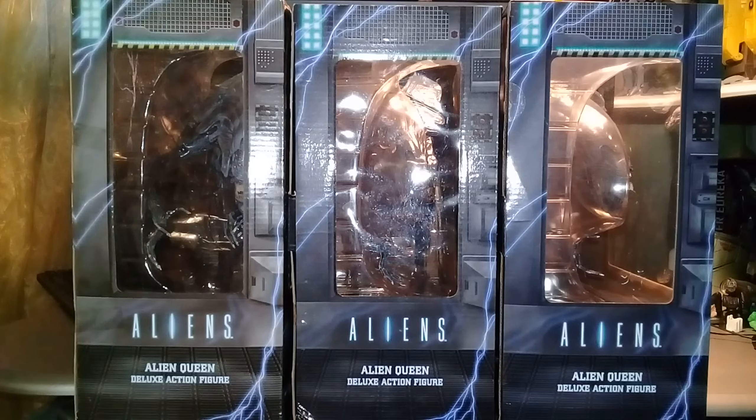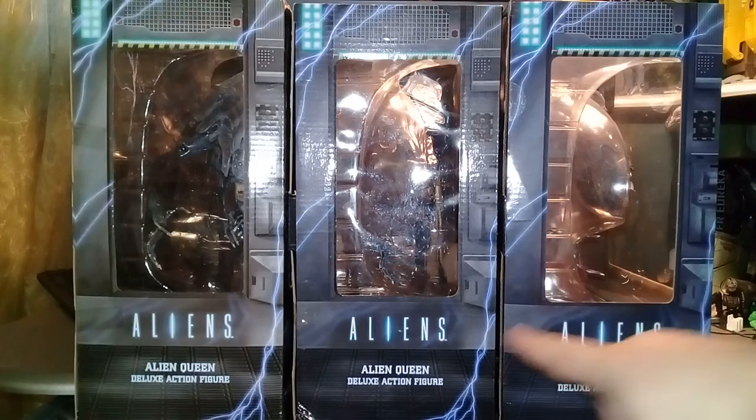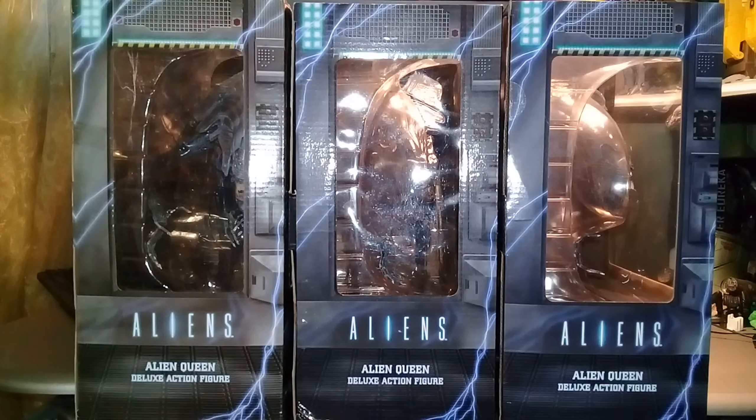Hello everyone, this is Andrew from Moscow and today is another comparison video. A couple of people asked me to make a comparison video of the Deluxe Alien Queen by NECA. I finally got my third version of this toy, the 2023 edition. I have the 2014 edition, 2018, and now the 2023 edition of this toy. I also know that there was a 2017 version. These toys are very big, so I even don't know how to compare them on camera, but I'll try.